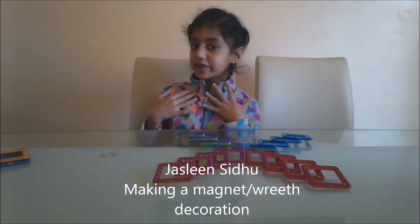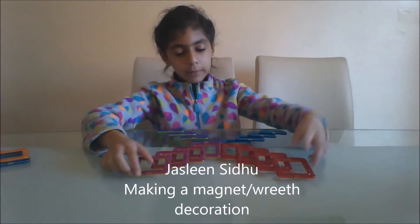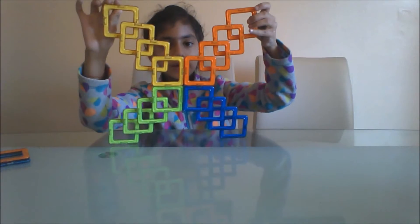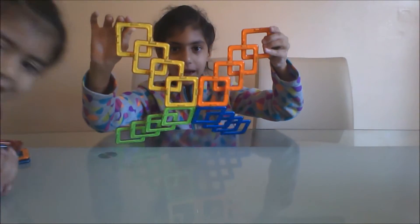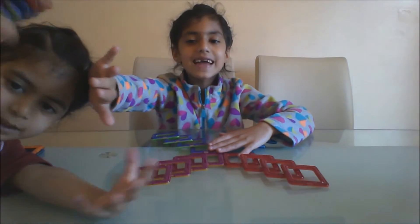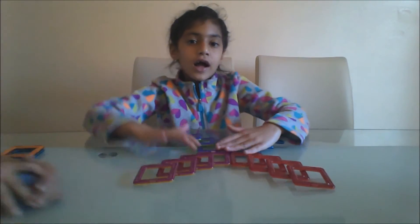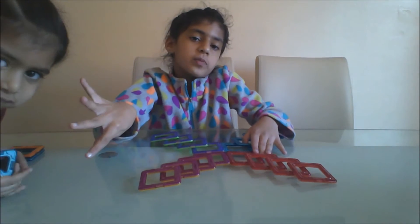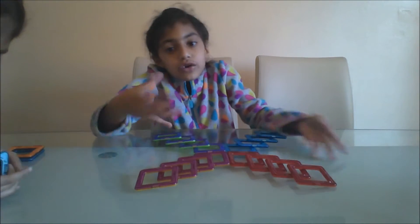Hi guys, my name is Tiffany and I am going to be teaching you how to make this really cool DIY magic decoration. I have my little sister and I want her to be some backbone sizes. So let's get started.